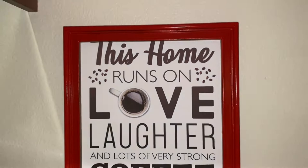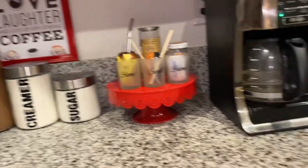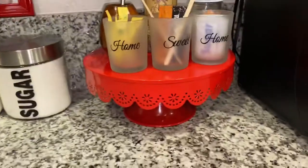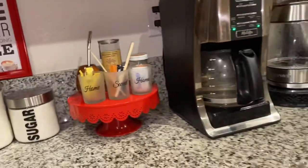I am so happy with the way things turned out. It may be something simple, but it really does change up the kitchen for me. This frame here did add some pop of color, and so did this cake tray. It was just black and gray before — it was kind of boring.